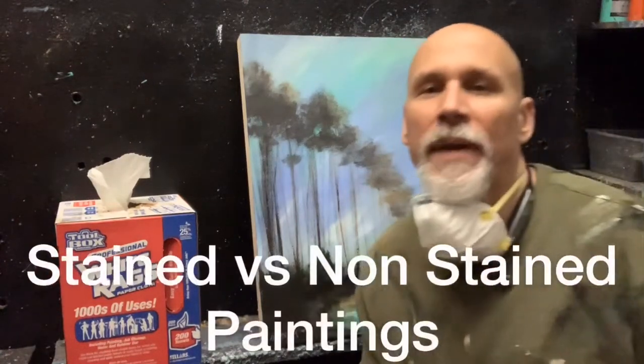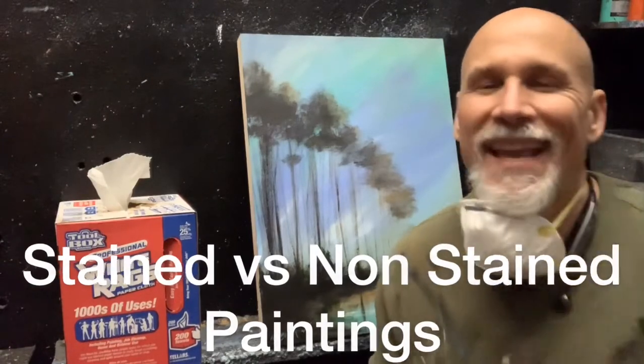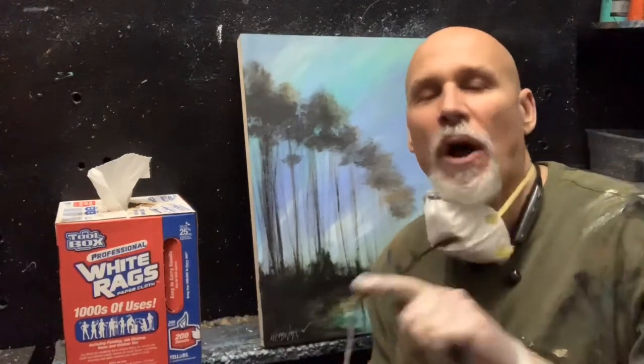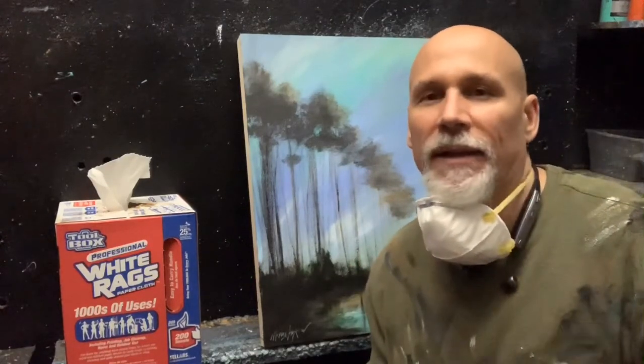In this video I'm going to do a side-by-side comparison between the stained and the non-stained artwork. I'll stain them but I'll stop the video so you can see side-by-side what it looks like. Here we go.